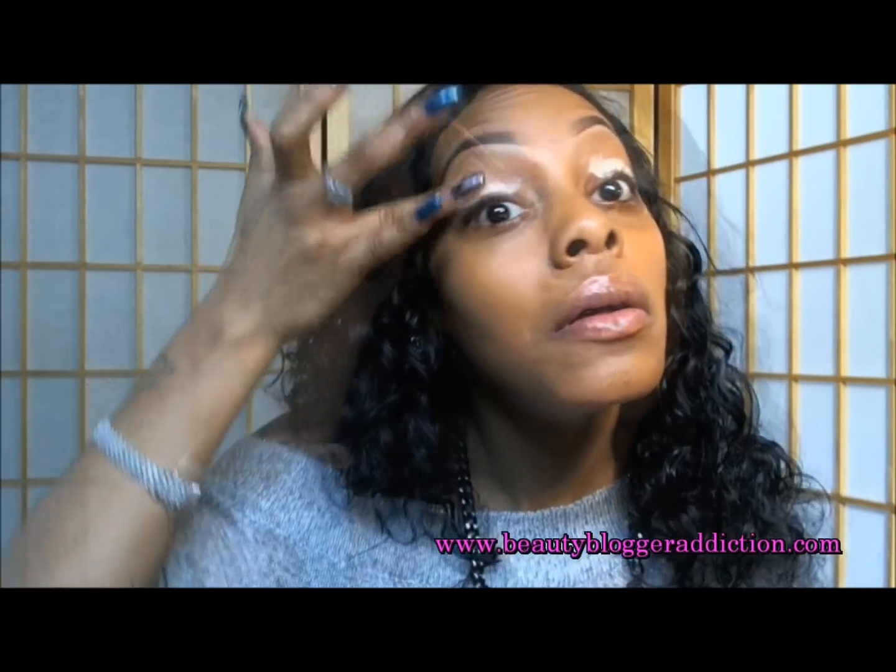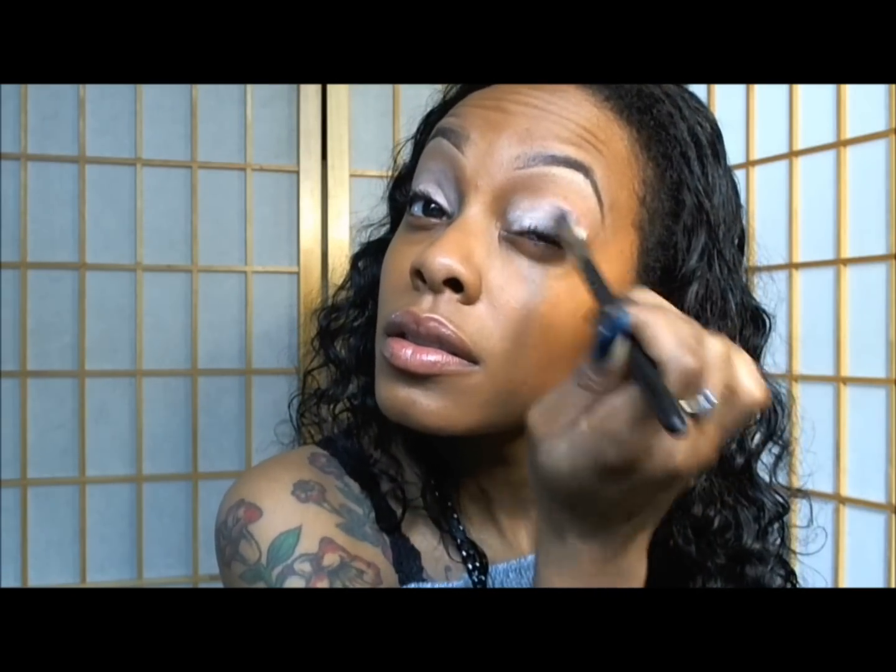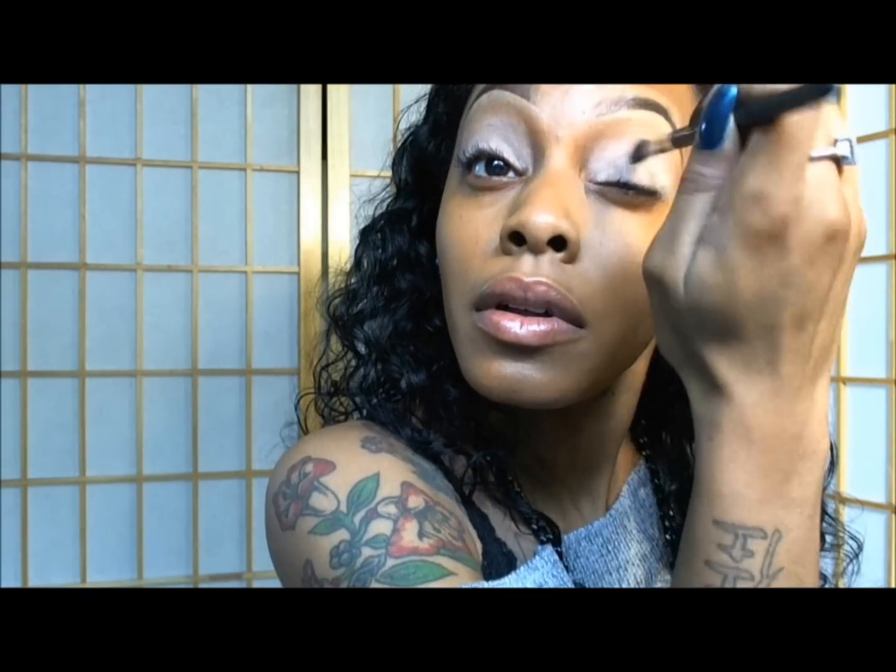Now I'm applying my base and I'm using my MAC Paint in the shade Bare Canvas as my base. I'm blending it out using my MAC 234 dual brush.